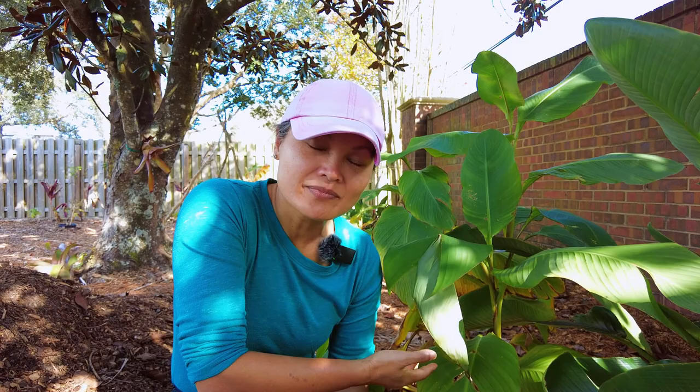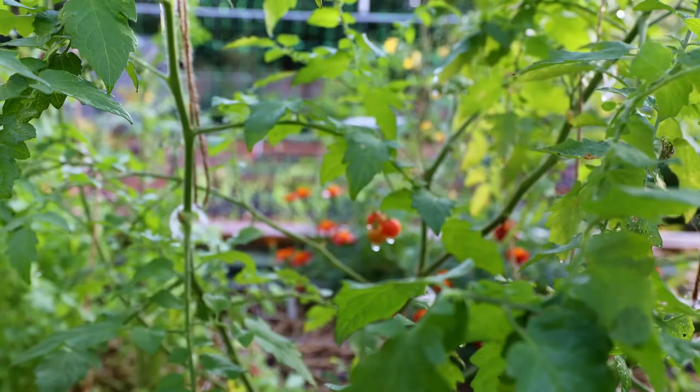This is Queensland arrowroot. We're going to show you how it grows in our garden, how to harvest it, how to cook it, and tell you what it tastes like.